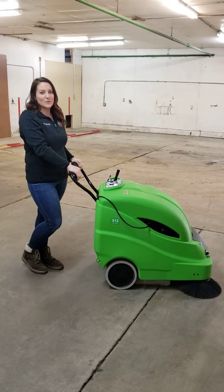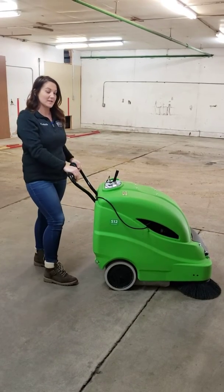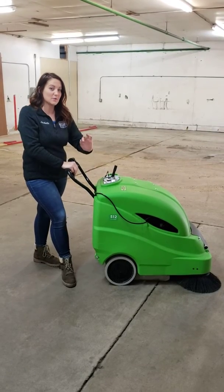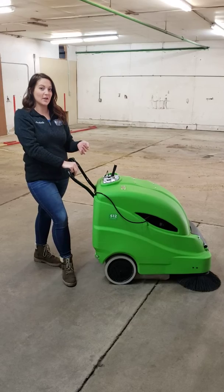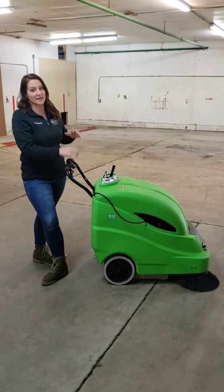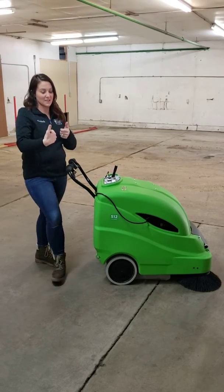Hi, it's Lachelle Wanderer with Wanderer Wash It Wednesday, and today we're going to be discussing our IPC sweeper. What's really nice with our IPC sweepers is they do have a vacuum system in them, so when you are sweeping your dirty area there is not a cloud of dust that comes back with it.